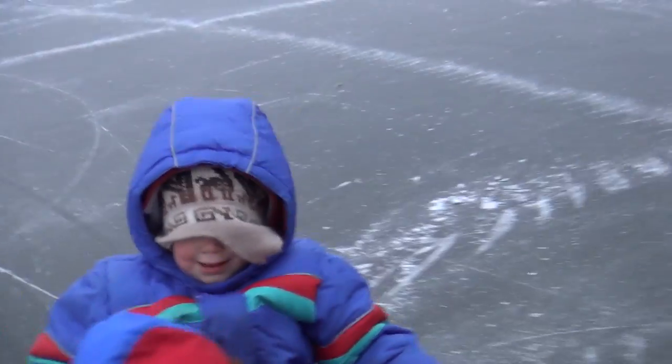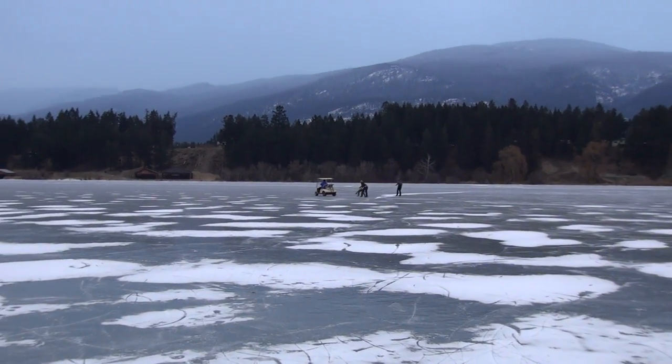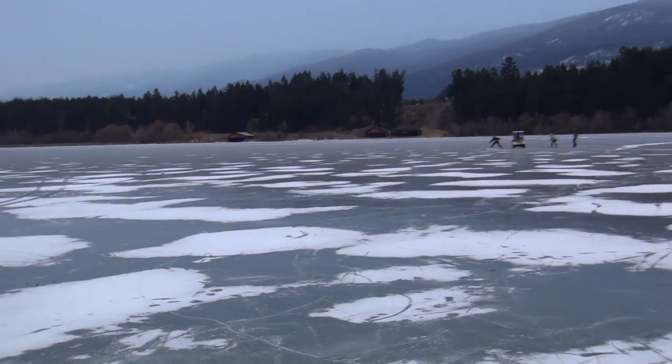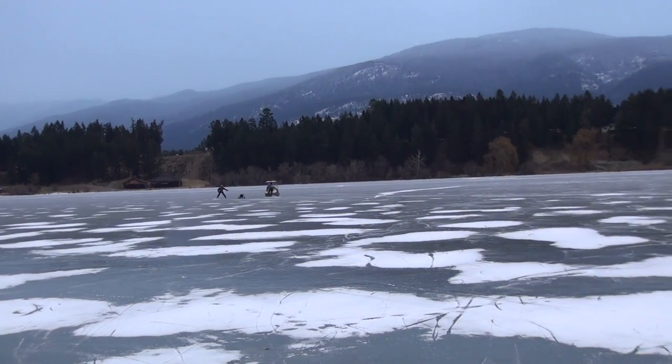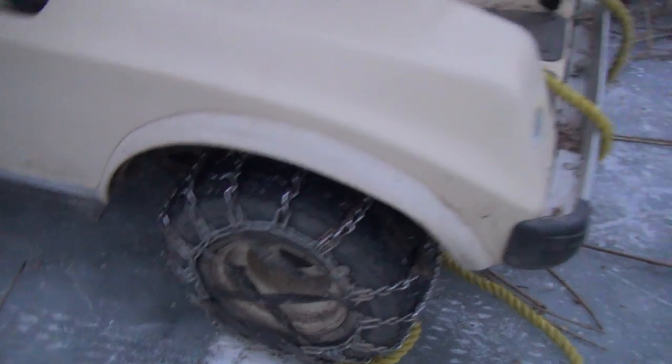The traction provided by these is just incredible. I was outside on a frozen lake — very slippery — and I was able to run around, pull my kids around on the sled, with no problem whatsoever. I was trying to find a way to really test this, and it just so happened my brother was out on the lake with a golf cart with a pretty impressive set of chains, pulling people around on ice skates. So I thought I'd have a one-on-one tug of war with the golf cart.